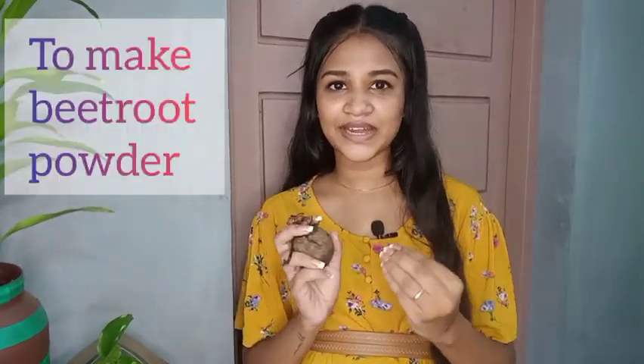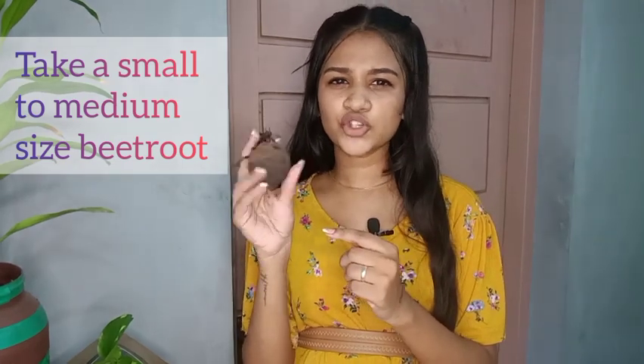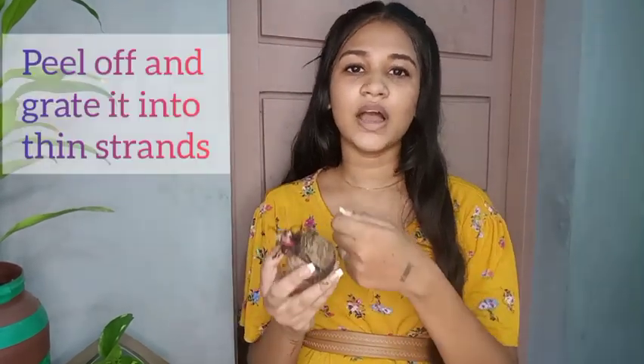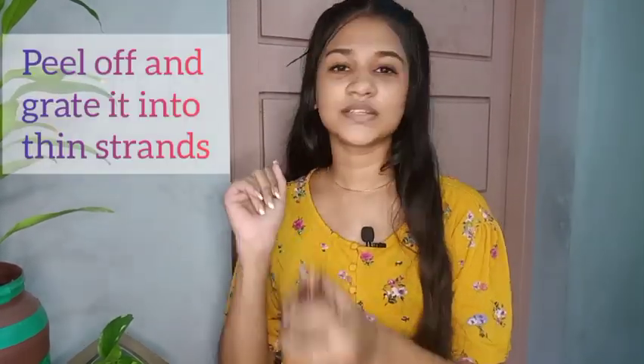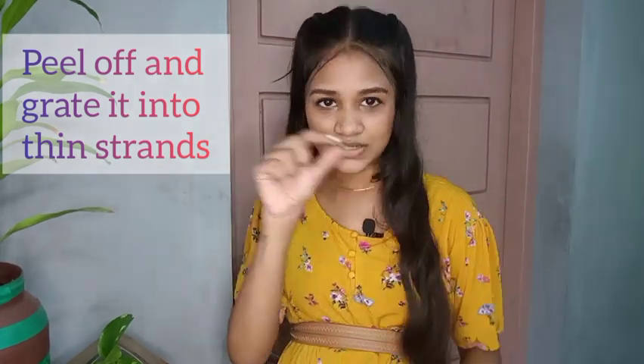Let us prepare the beetroot powder. This beetroot powder is made of a dark reddish color. It is small to medium size. You can use beetroot powder — peel and grate it.